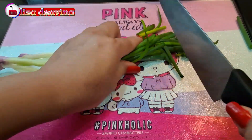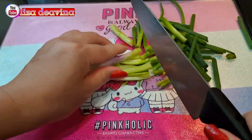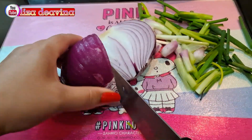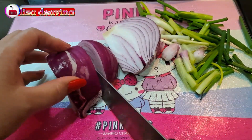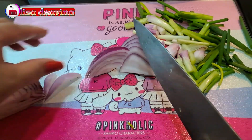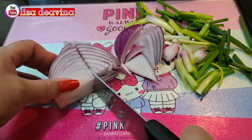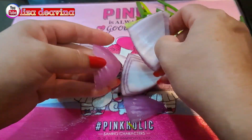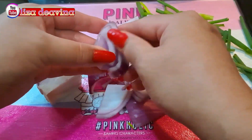Daun bawang yang sudah kita cuci dipotong sedang. Bawang bombay juga dipotong sedang seperti ini, atau sesuai selera kita. Setelah dipotong, kita pisahkan supaya tidak lengket.